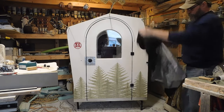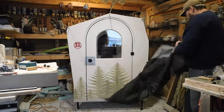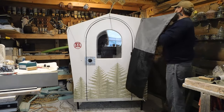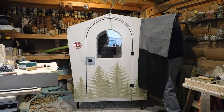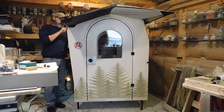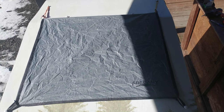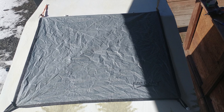I rigged up an awning with some tent poles and a small tarp. It sets up super easy and the whole rig only weighs eight ounces. I can use the same tarp to cover the window in case I run into bad weather while I'm riding. Honestly in that scenario I'd probably pull over and climb inside, but it's there if I need it.